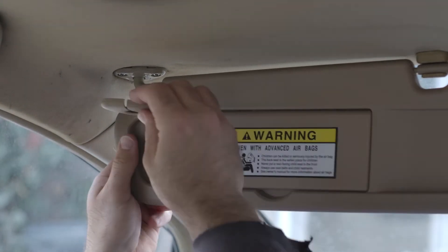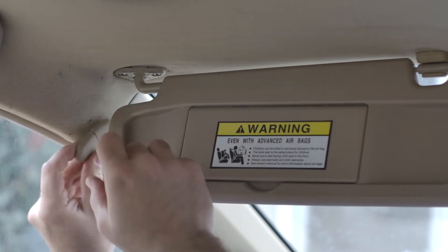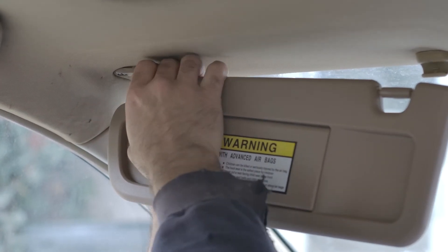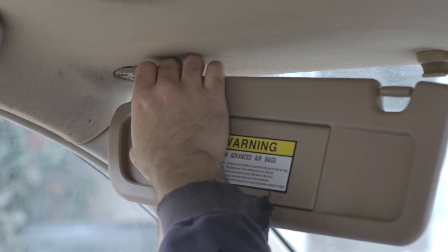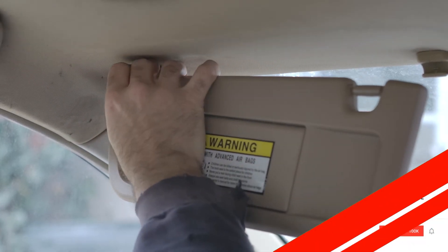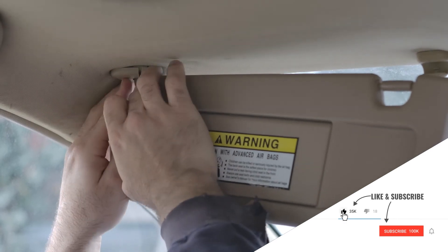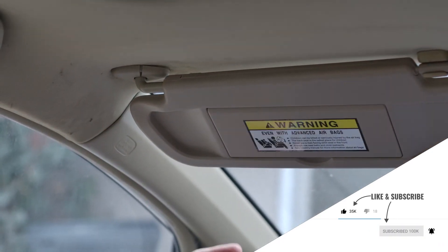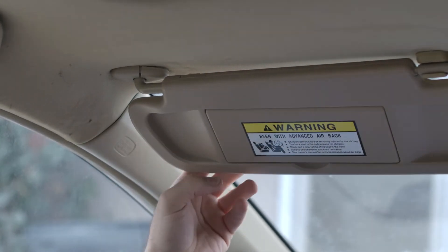Alright. And the last step — we've got to put this little piece back on. You kind of put it at an angle here; it's a little easier when it's off of there. Just kind of slide it over this and it snaps back into place. And there you have it — it's ready to go, it actually works now.